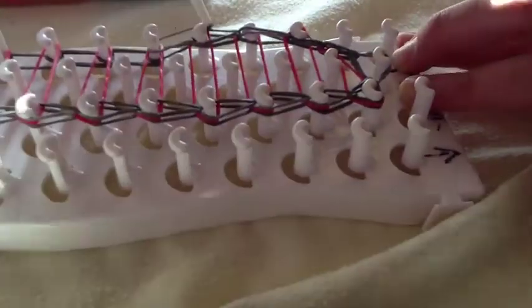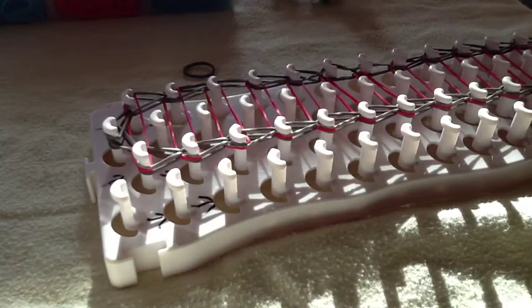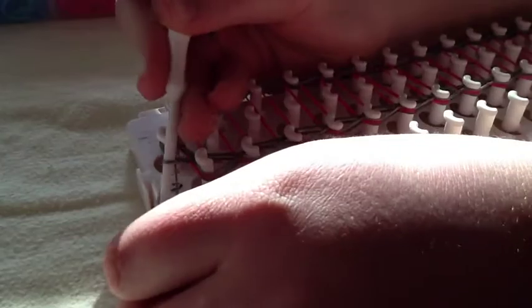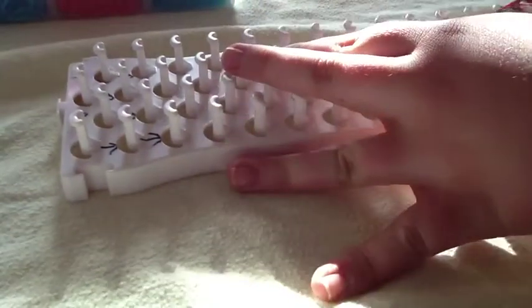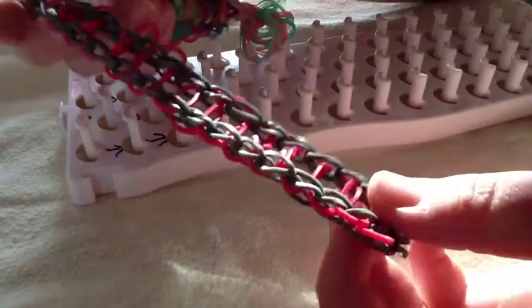Go ahead and finish looping. Now I'm going to be taking off the bracelet. What you will need now is a band and an S clip or C clip. Get underneath all of those bands and make sure you are underneath all of them. Take this band, go through, and snap that on there. Then you will just pull off your bracelet. This bracelet is for beginners — there it is! You can move your stuff around on it however you would like.